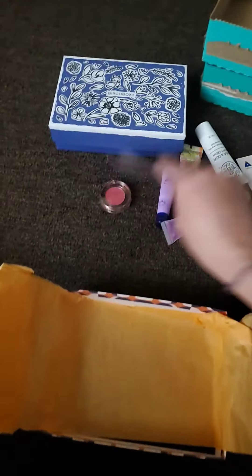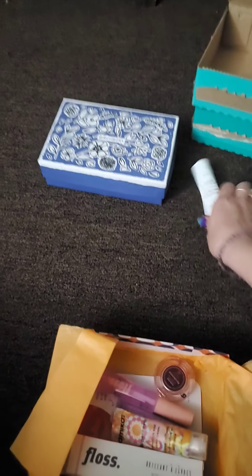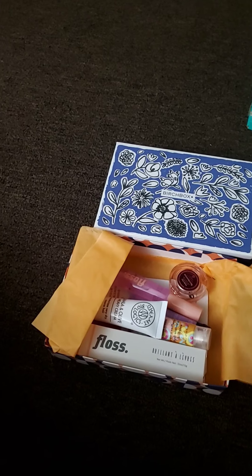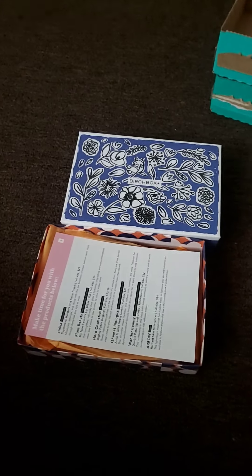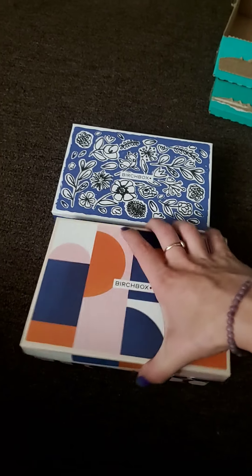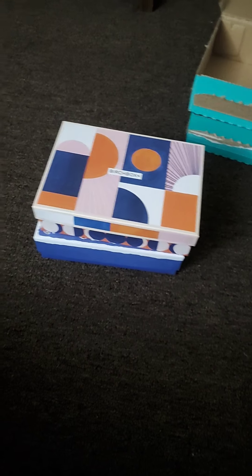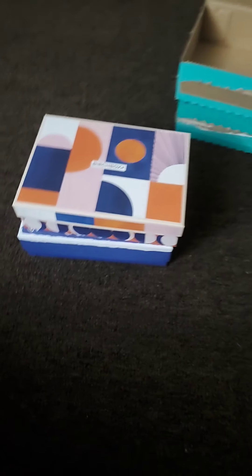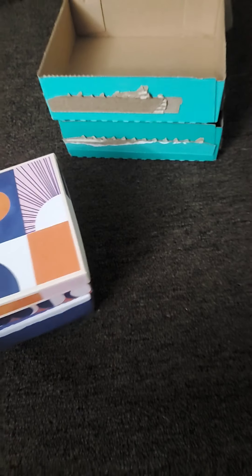So in this box we got six products as well — that's a total of 12 products for me to try out, and I only paid $15 because I got the buy one get one free. So even if you don't want to keep Birchbox month to month, I think it's totally worth it to sign up, get the buy one get one free, get your 12 products, and then cancel if you'd like — that's some pretty good products for $15.